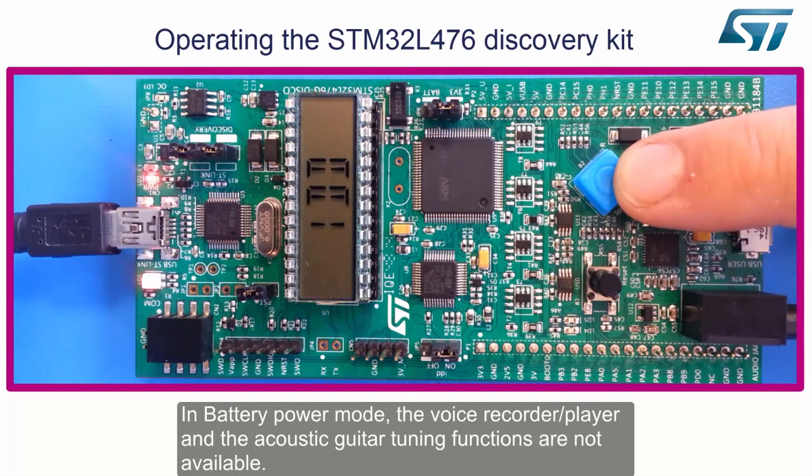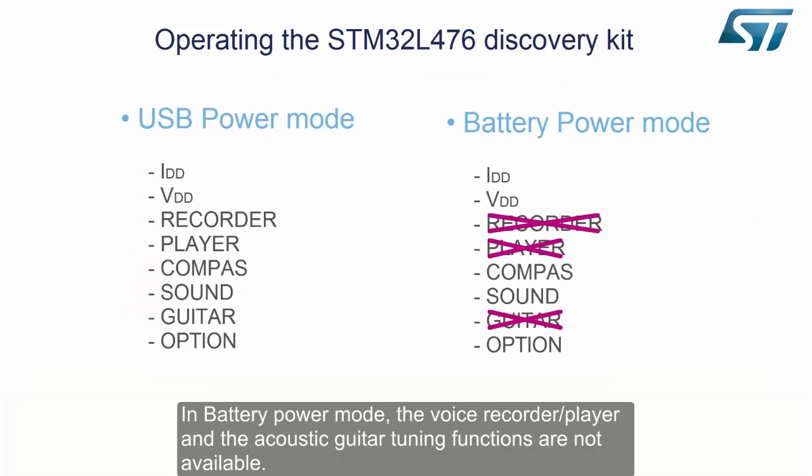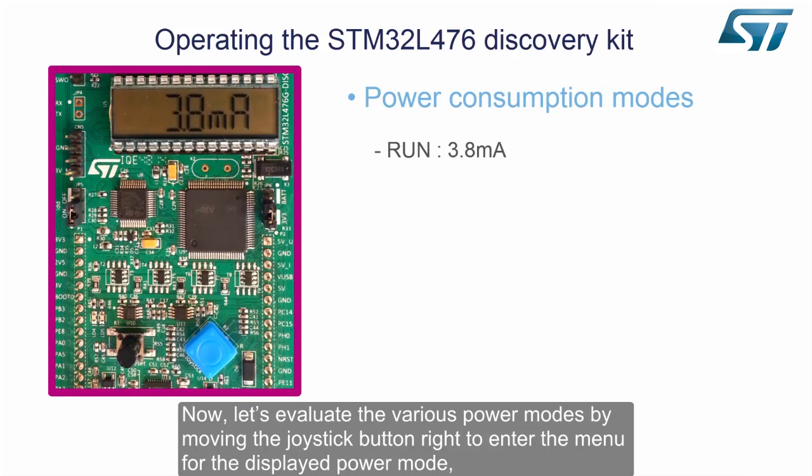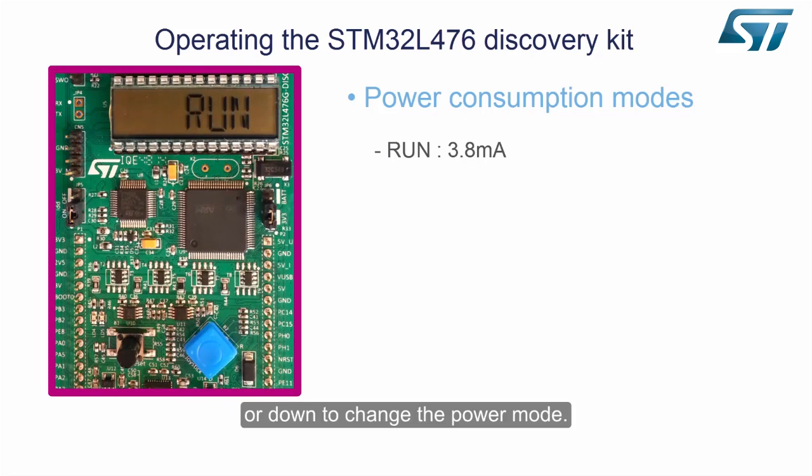In battery power mode, the voice recorder player and the acoustic guitar tuning functions are not available. Now let's evaluate the various power modes by moving the joystick button to the right to enter the menu for the displayed power mode, or down to change the power mode.